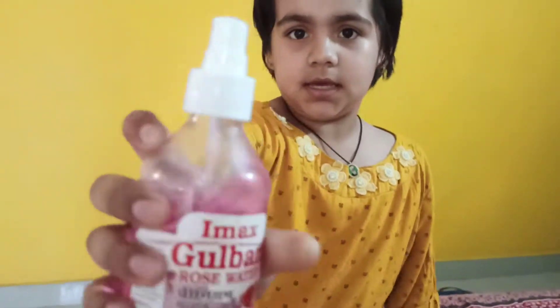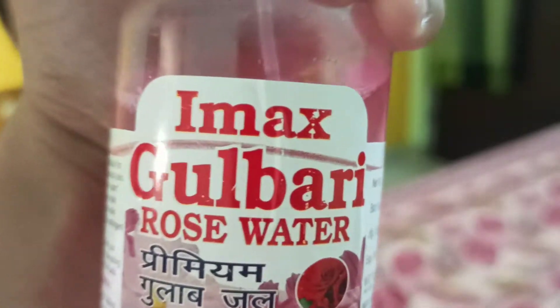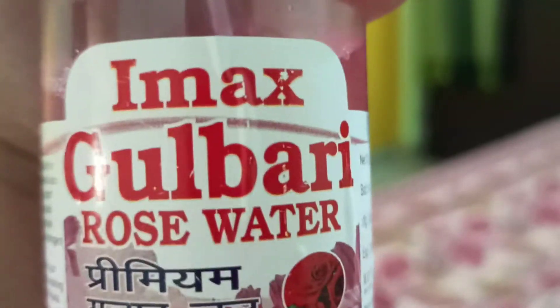Hi guys, I am making makeup. I will go to the house. Wait, see — so guys, this is Emacs Gulabi Rose Water.